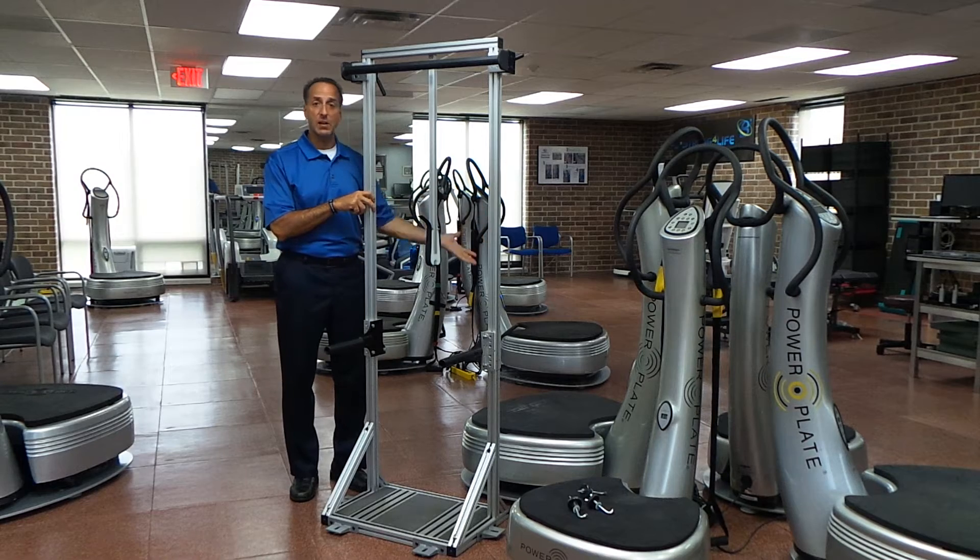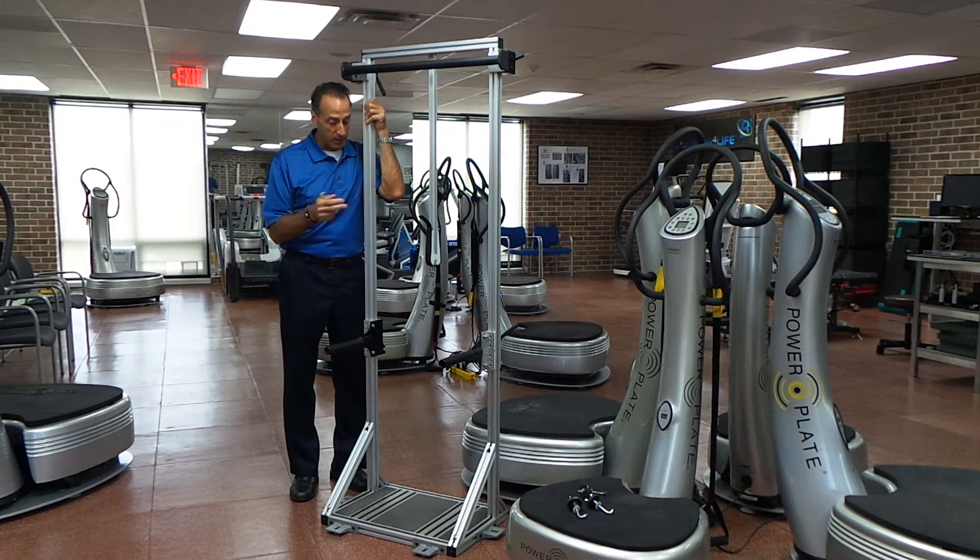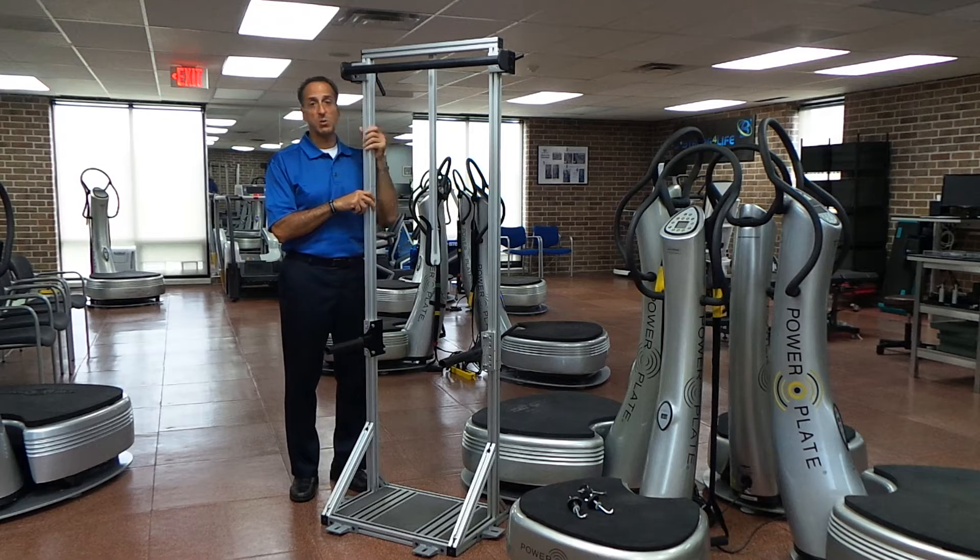I'm going to show you just how easy it is to put on. This is a Pro 5 right here that I'm going to attach it to. The unit weighs about 56 pounds, and I'm going to show you just how easy it is to attach.